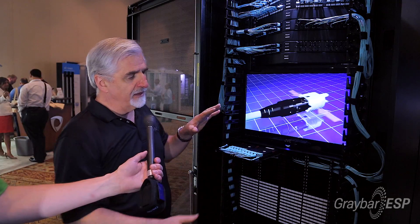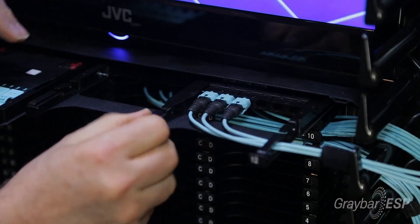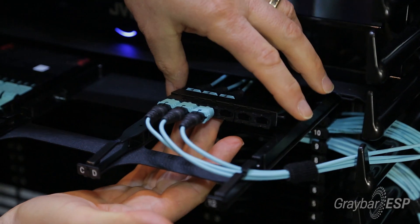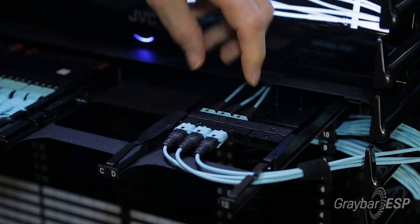If you wish to go to 40G, it's quite simple — you take this out. We've got a 40G system here where we've got an adapter panel, another adapter cassette. Again, two-stage, cassette-based, easy to bring in and out for cable management.